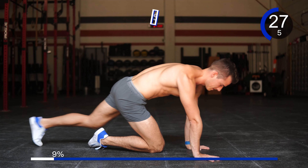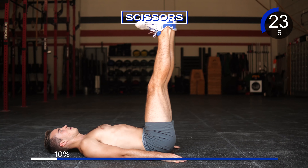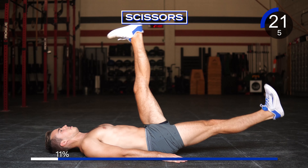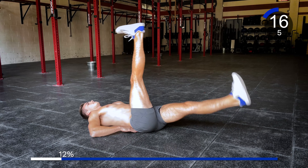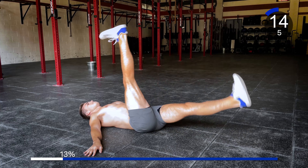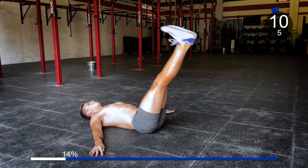Good, going into 10 scissors. Laying on your back, feet up to the sky. Down 1, 2, 3, 4, 5, 6, 7, 8, 9, and 10.